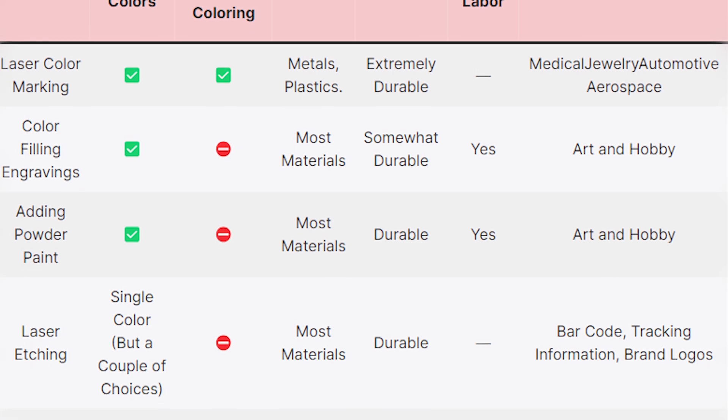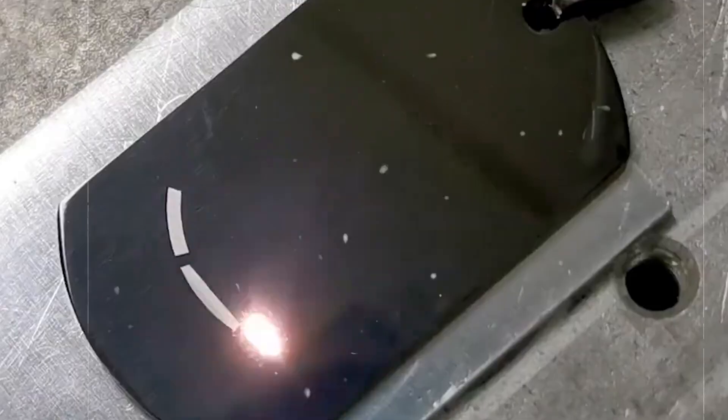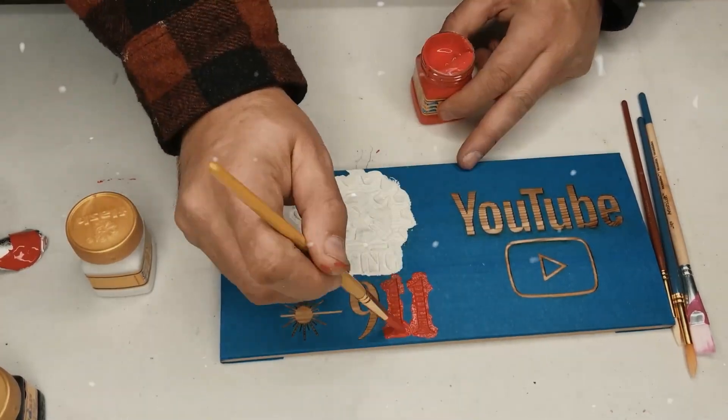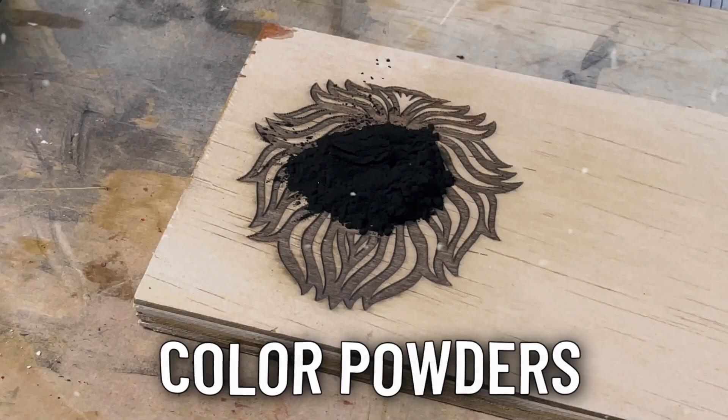There are a few ways to incorporate color when laser engraving. The most advanced is using a specialized MOPA fiber laser that can directly mark metals with various oxide colors through laser annealing. However, for most hobbyists, manually painting laser engravings through color filling or adding color powders will be the best option. These techniques work on almost any material.